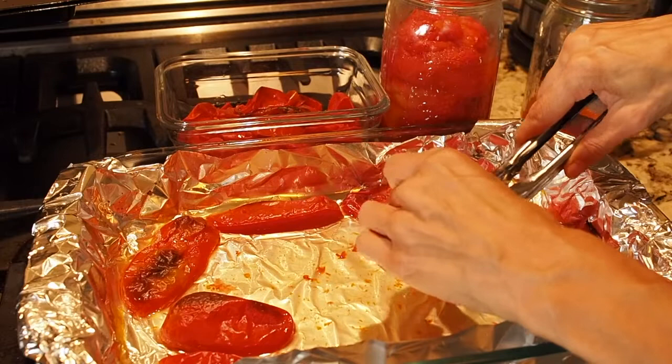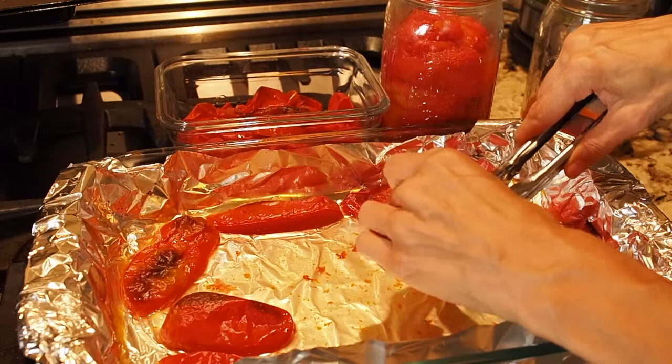That's pretty much how I prepare my tomatoes for processing. I'm going to go ahead and finish getting the skins taken off of these and get ready for the next batch. Thanks for watching and I will talk to you guys again soon.